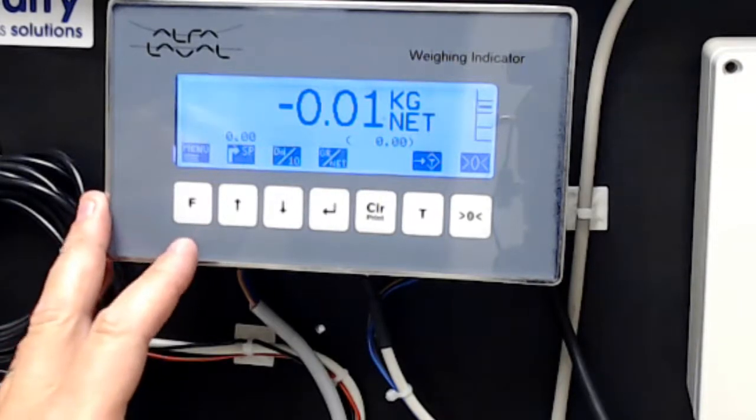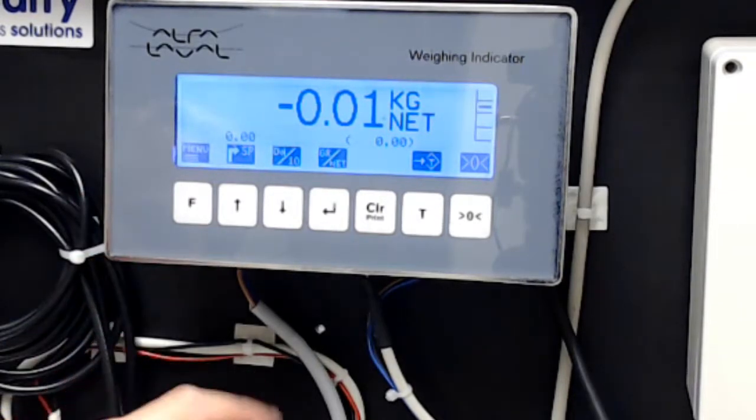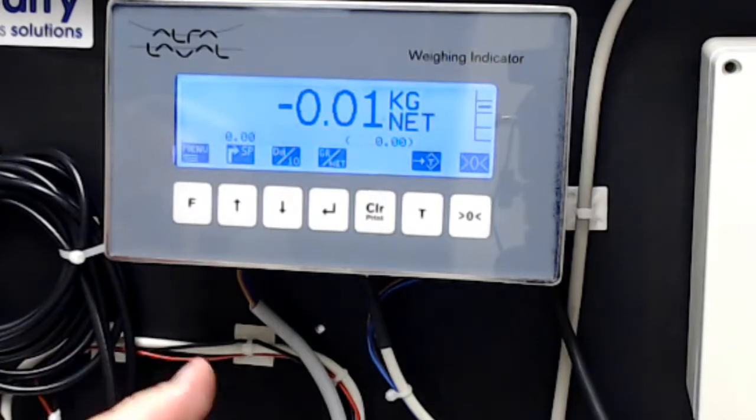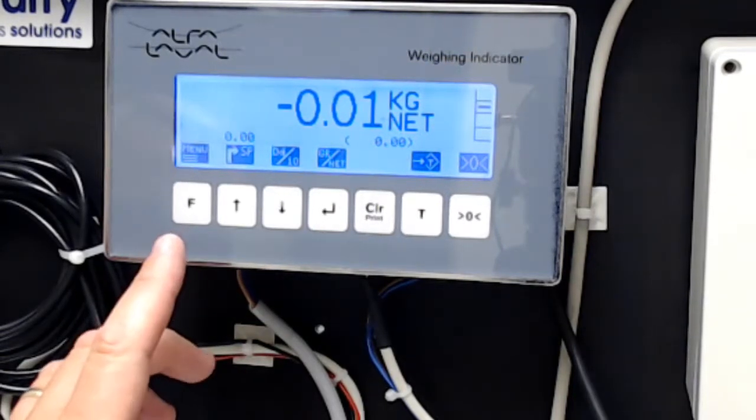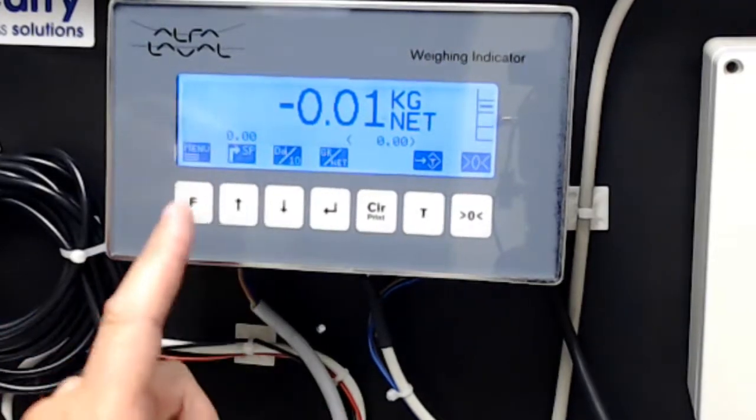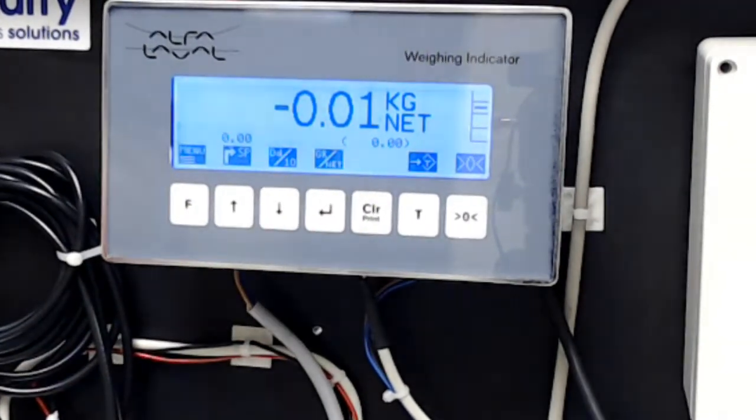The key on the left is probably the one you're going to use the most — it's the menu key. That function carries through most of the screens we're going to discuss in this series, so that's an important one. The one next to it is used for dosing applications.